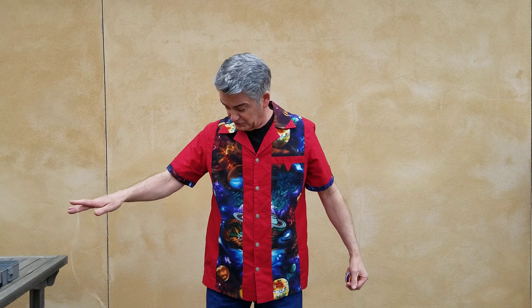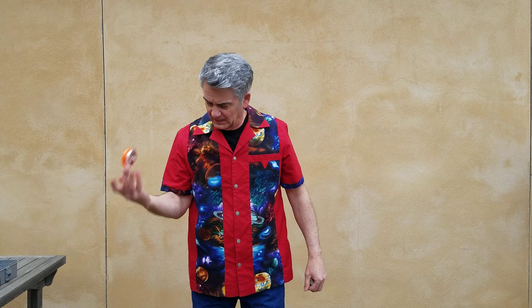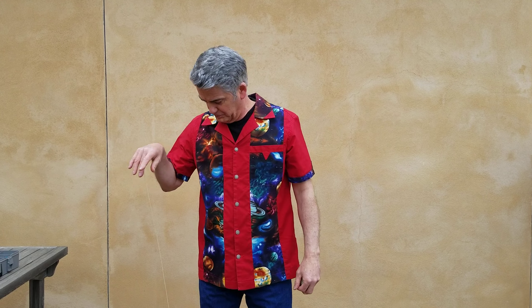The yoyos are slowly gonna cross. Let me get my strings adjusted — and we're ready to do the crisscross.